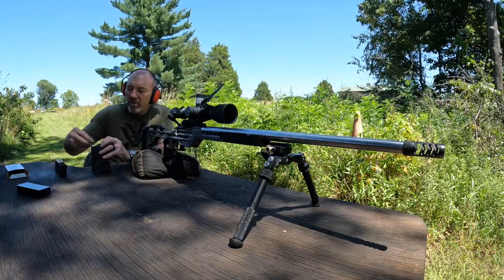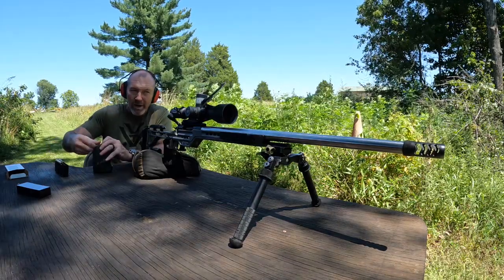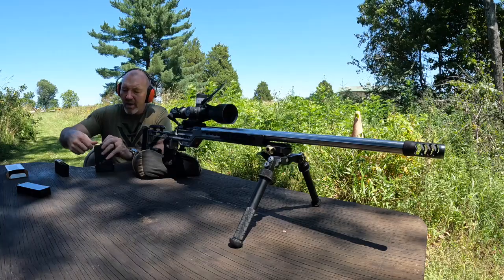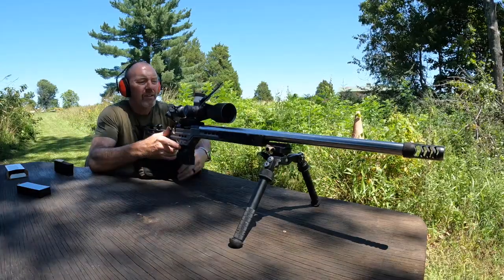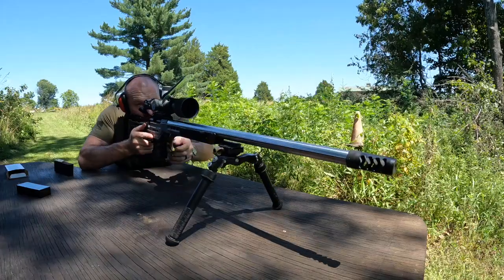Then out of curiosity I ran a string of loads with Lever Evolution and the 109 grain Long Range Hybrid Target from Berger. We're just going to see how they group up, how they shoot, if I've got a load in there somewhere. This will probably be off a little bit coming from one brake to the other, we'll just see where we are.